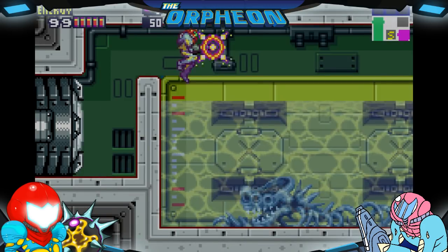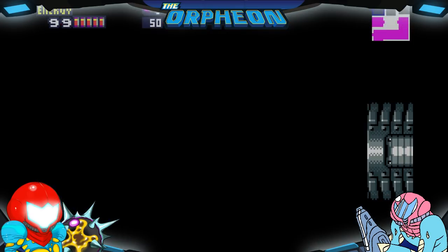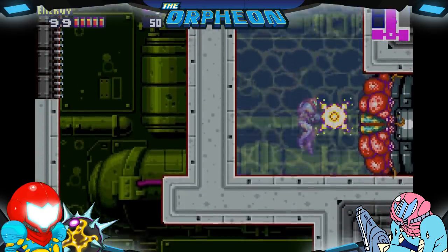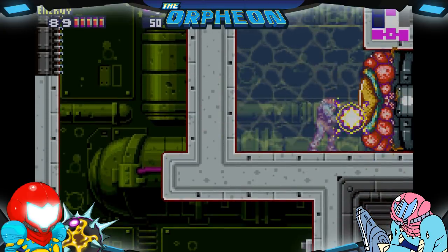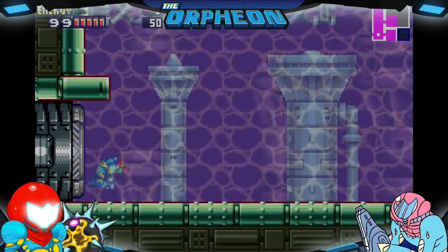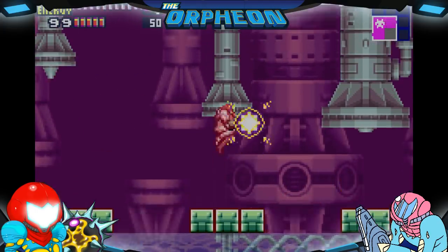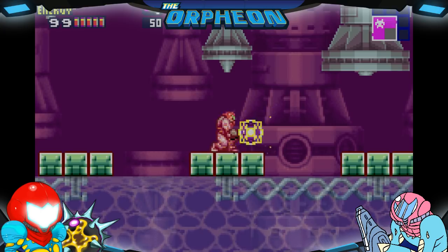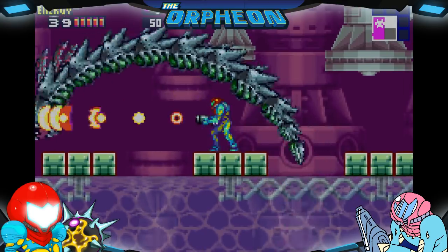Now we're going through the dead body skeleton of whatever Serris was, I guess. And look — it's another eye door with sinister music. I wonder if there's going to be a boss next to this. Headphone users, brace yourselves — Serris is the second loudest boss in Metroid Fusion. It's got a nice techno music of sorts. Pretty upbeat.